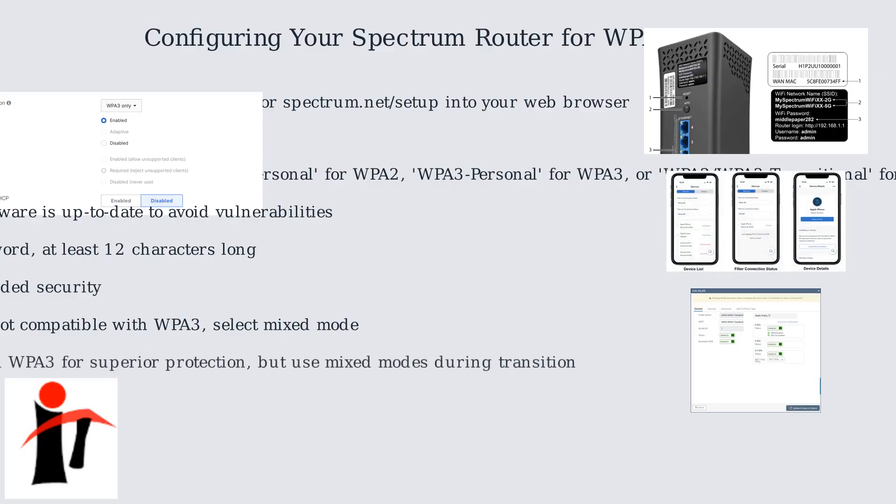Experts recommend WPA3 for its superior protection, but recognize the need for mixed modes during the transition to avoid isolating older devices. Remember to apply and save any changes made. Regularly check for new firmware updates through the Spectrum app or website.